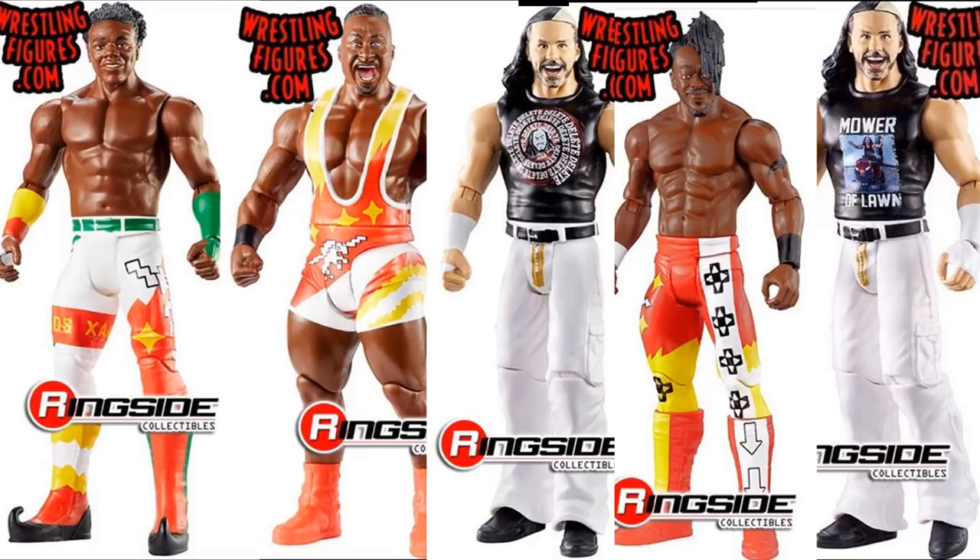Basics have really fallen off. You can't do arm swaps anymore, the articulation is terrible, and the only value is in good head sculpts. If Mattel would consistently give them great head sculpts, people would buy them just to swap onto elites. But when they repeat head sculpts, there's no reason to buy them — it's just wasting money and plastic.